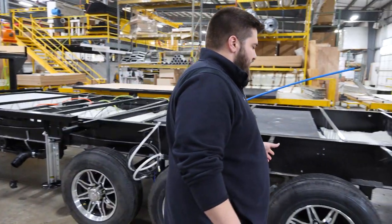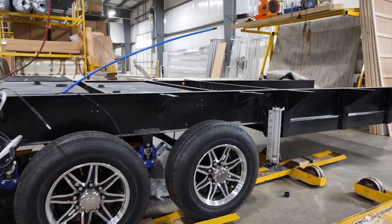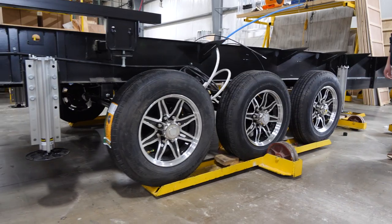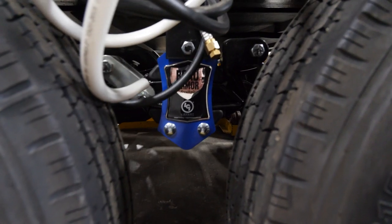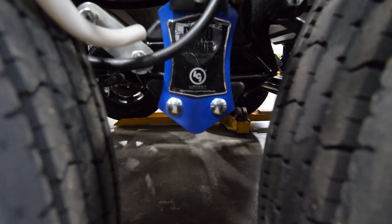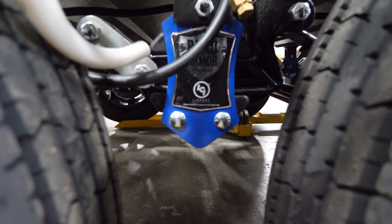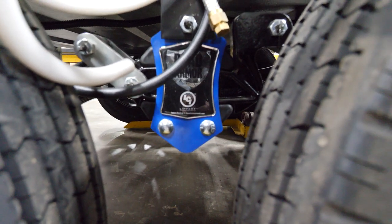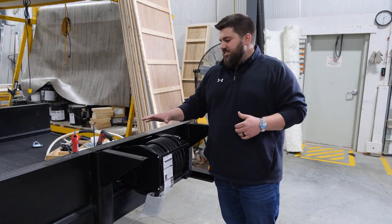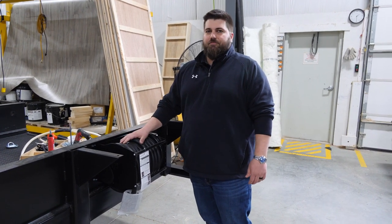Moving through the unit, we've got three 7K Dexter axles on this unit — it is one of our toy haulers. Standard on toy haulers is 7K Dexter axles with Road Armor suspension from Lippert. On a dual or tandem axle trailer, you'll have two 8K Dexter axles with that Road Armor suspension. All Riverstone and Riverstone Legacy units will have a 12-volt 50-amp power cord reel. If you get our Reserve series, it's going to be a detachable 50-amp cord.